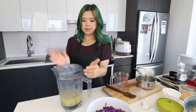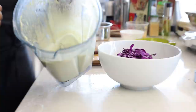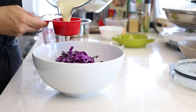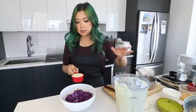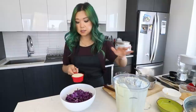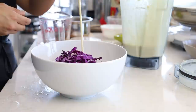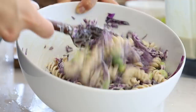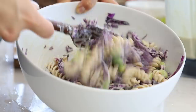Just blend it all up and it becomes nice and creamy. Now we have the delicious creamy cashew dressing. I'll give it a little taste — it is so good. Four ingredients, guys — four ingredients! I made quite a bit, so you can actually save this in the fridge for a few days. Throw it into pasta, throw it into any dish you want. We're going to start with adding maybe about half a cup of this mixture — this makes about three to four servings.